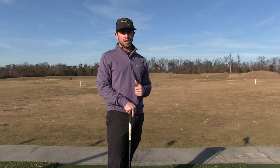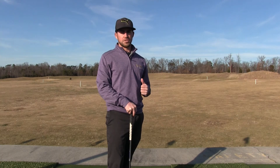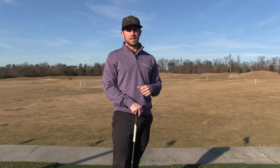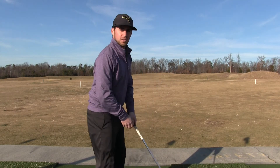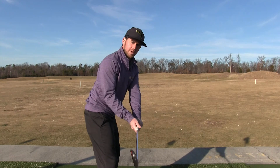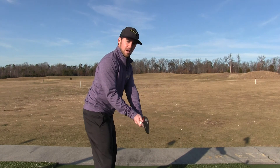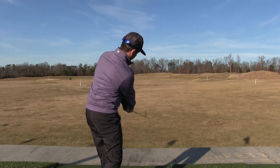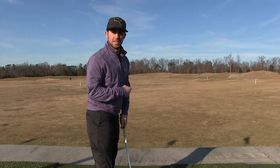But then it all comes down to the golf swing. If you do something incorrect in your golf swing, it could throw off what you've done in your setup. The most important part of hitting a draw or fade is your path. So in your downswing, when you get to this point where the club is parallel to the ground, right now I have a perfectly straight path. If I were to swing through, I would path it straight and hit it straight.